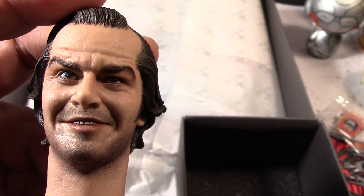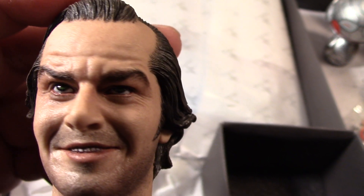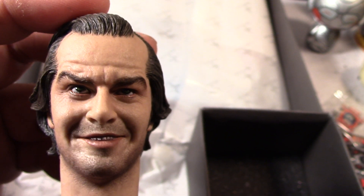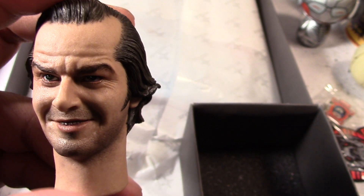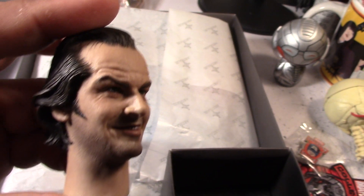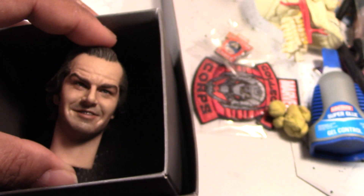Aeon tends to paint the irises of the eyes a tad big, I think. Looking at the eyes, they seem a little bit big, so I might go in there and try to make them a little bit smaller. Other than that, the skin tone looks great, all the other details look pretty good. I might add a little more detail here and there, but the Rain Man sculpt looks pretty amazing.